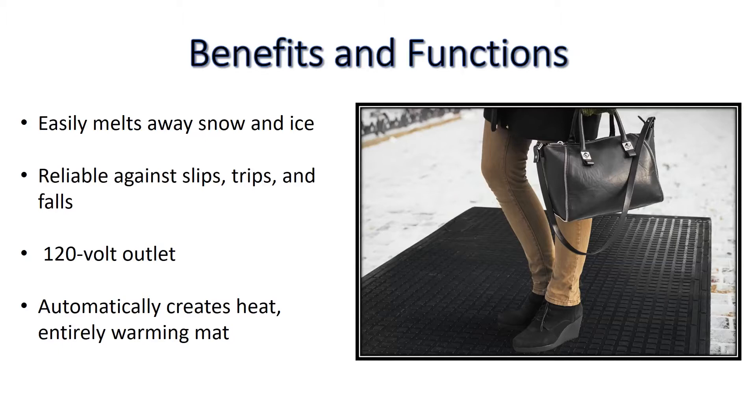Simply plug the MeltStep mat into any standard 120 volt outlet and let it automatically warm to a safe temperature for melting snow and ice.